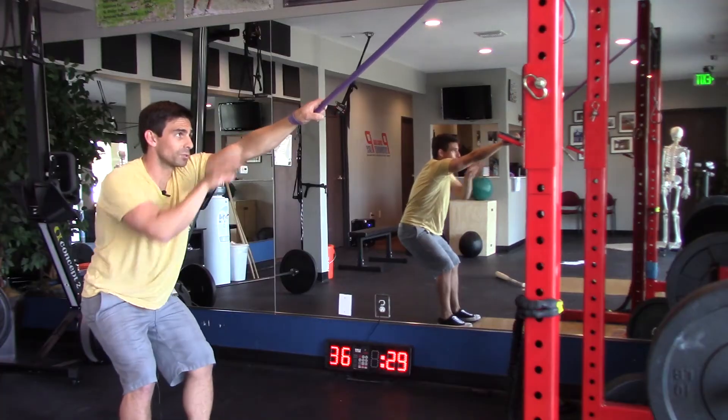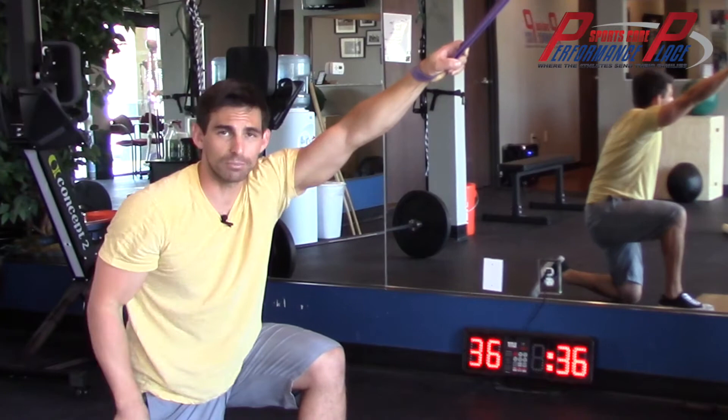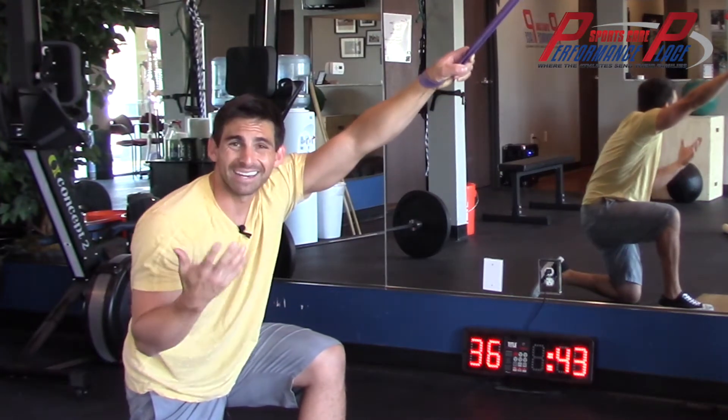Now the next thing you can do is also increase the range of motion, or increase the shoulder basically going overhead. We can simulate this by keeping the shoulder in the same position by tucking the chest forward. If you do this you'll feel it start to pull more from the bottom part or the lat area.